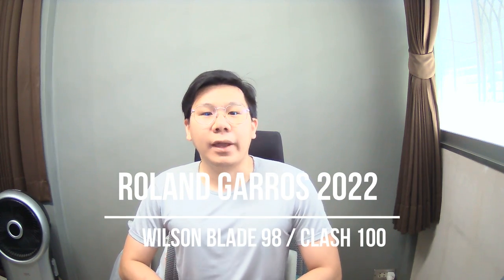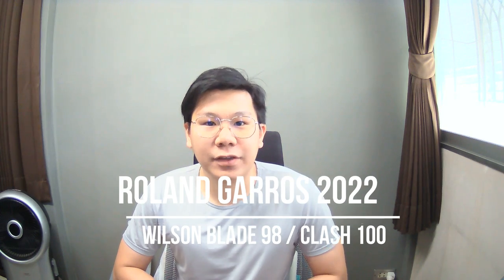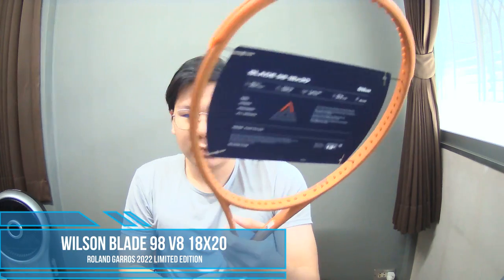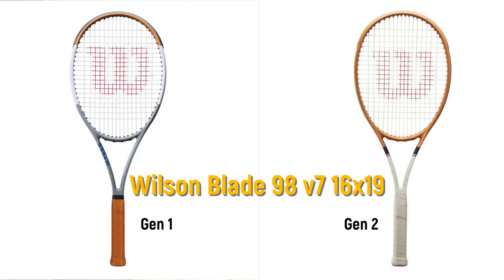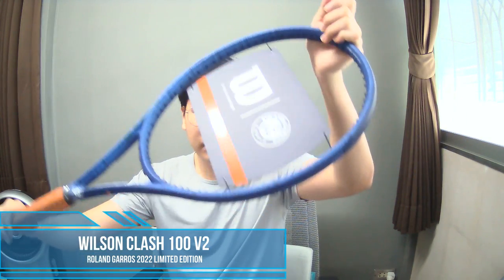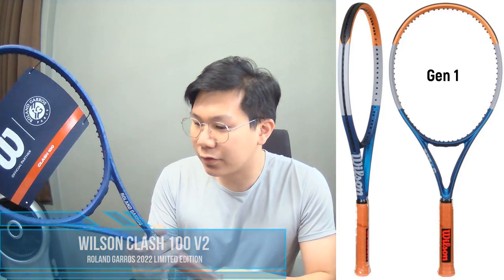Welcome to the channel. In this video I will do a review on the Roland Garros 2022 Wilson Blade 98 and Wilson Clash 100. The first one is the Blade V8 18 by 20 — they don't make the 16 by 19 in this color unfortunately, and this is the third generation of the Wilson Blade Roland Garros. The other one is the Clash 100 V2, which came in dark blue color and is the second generation of the Clash Roland Garros.